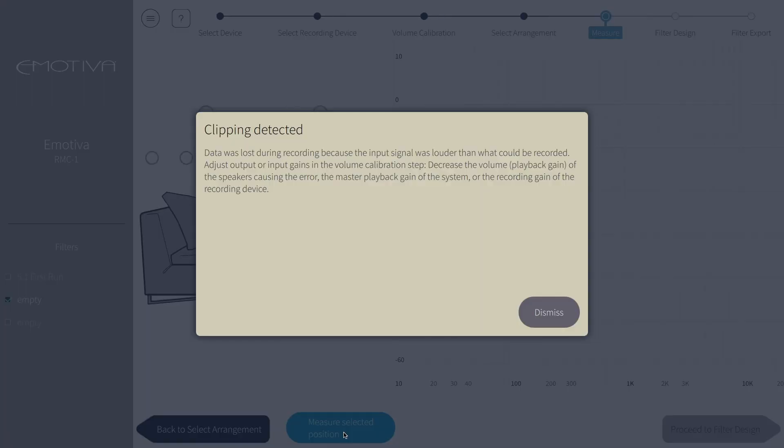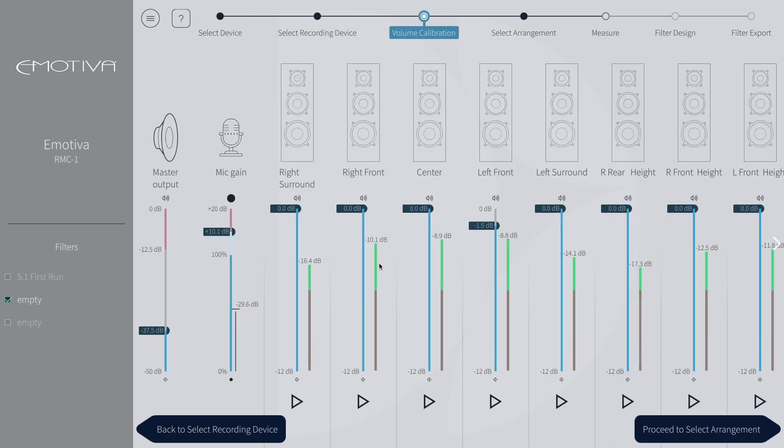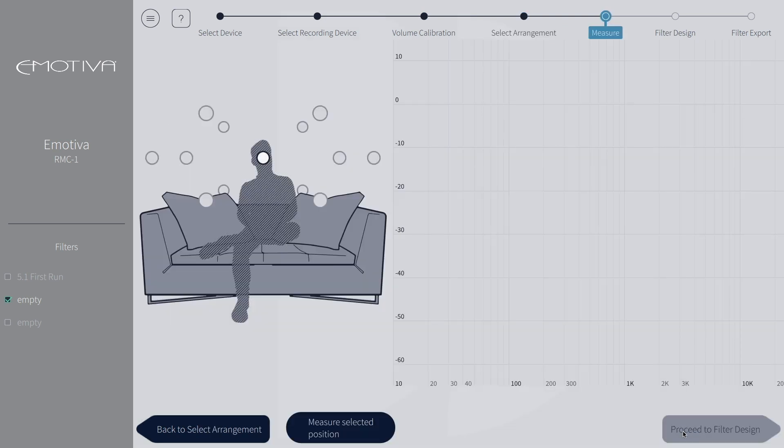Now, like we talked about earlier, we triggered a clipping error so you can see what will happen if you go beyond the proper levels. To fix this issue, we will click dismiss, then go back to the volume calibration. We will now decrease the output of the front stage speakers to a level that won't clip. We will then go back through the next steps and measure our selected positions again. Now when we run our main position, we will make it through with no issues.